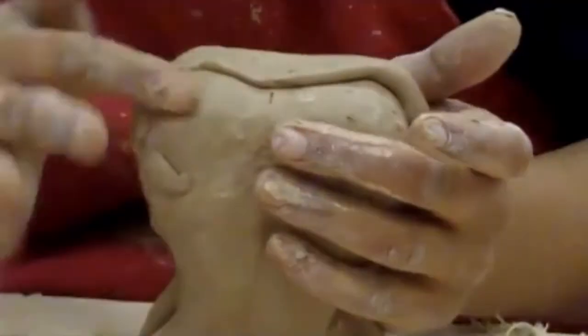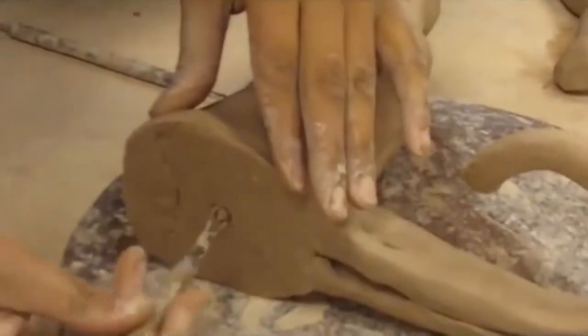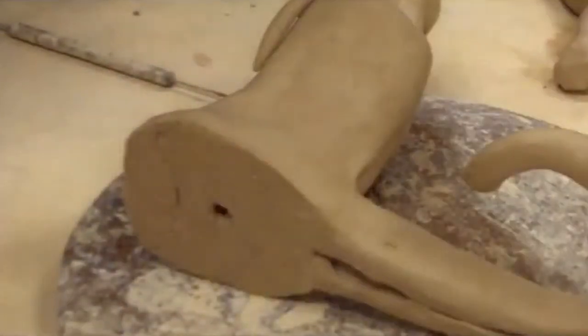Make sure it is all even. Finish building and cut the hole in the bottom of the project so it dries correctly and doesn't blow up in the kiln.